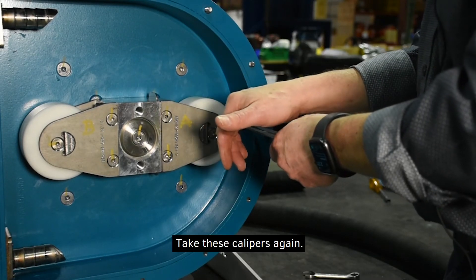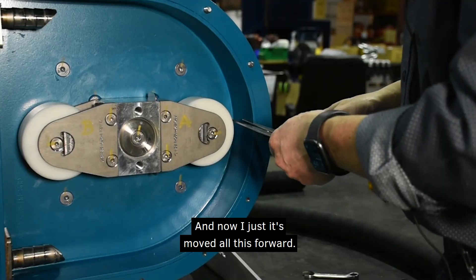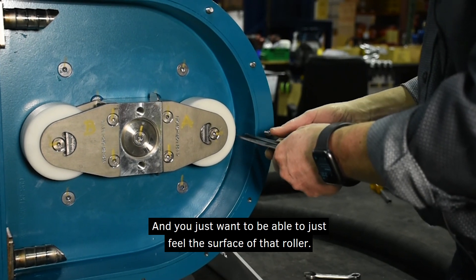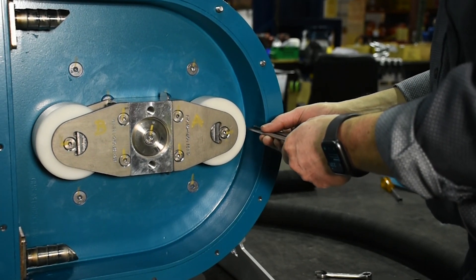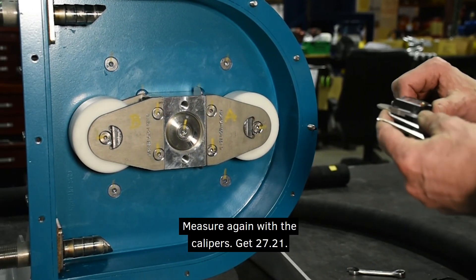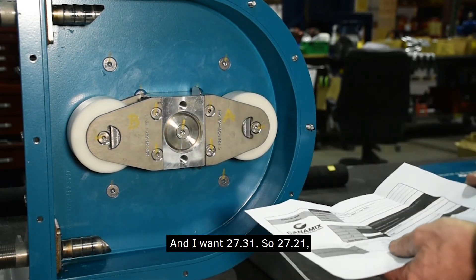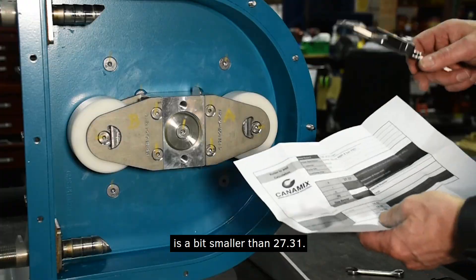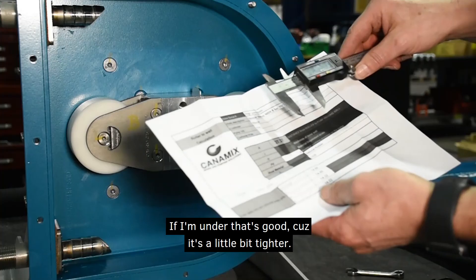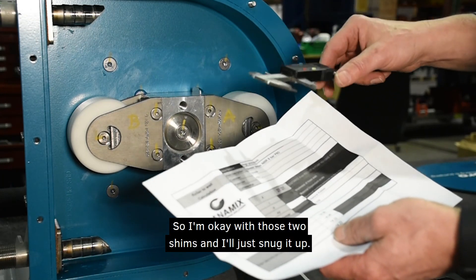Take the calipers again — it's moved everything forward so I take another measurement. You just want to be able to just feel the surface of that roller. I measure and get 27.21, and I want 27.31. Since 27.21 is a bit smaller than 27.37, if I'm under that's good — it's better to be a bit tighter than loose. So I'm okay with those two shims and I'll just snug it up.